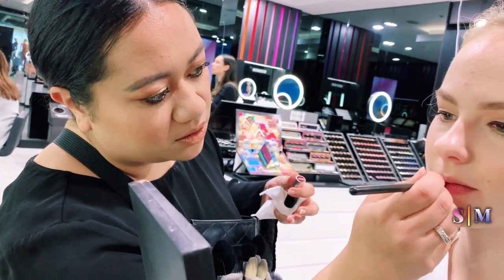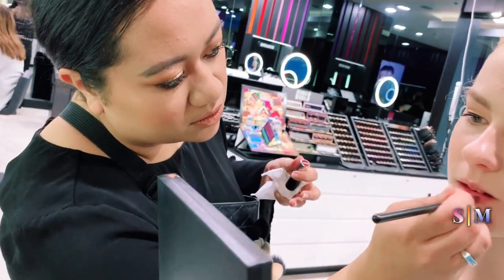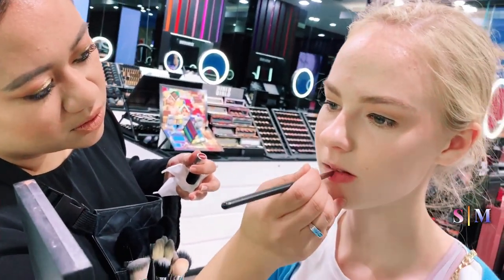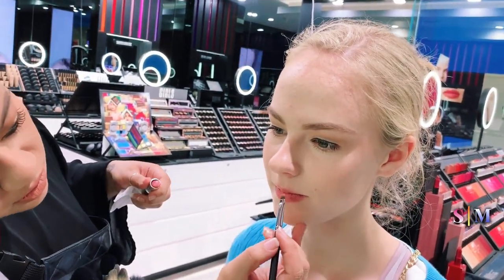Once you've done your eyes, you just do whatever you usually do with your lips — perhaps lip gloss, lipstick, maybe even a light lip stain. Whatever really suits your taste.